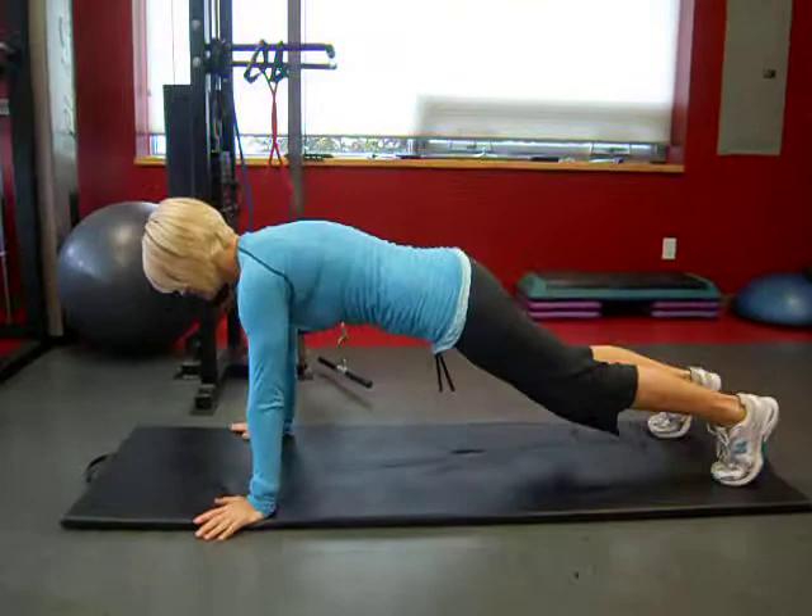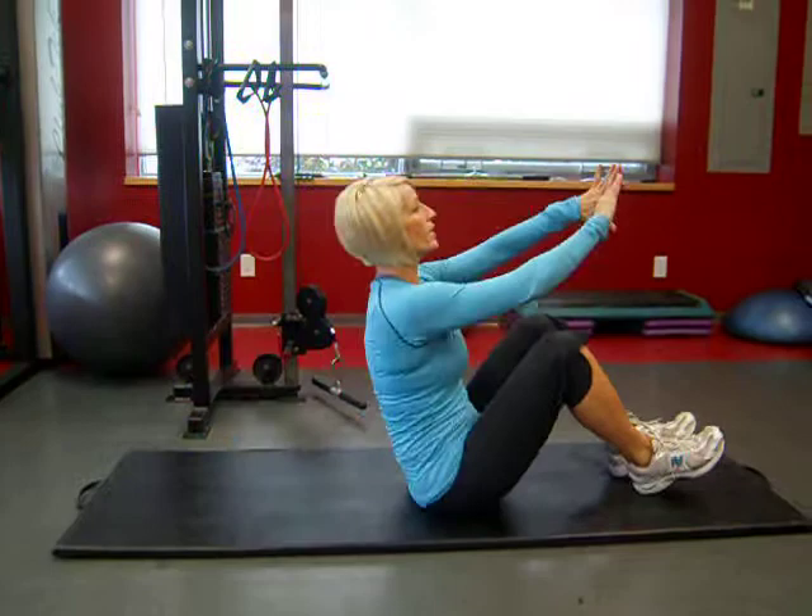Push-up position. Do one. Turn. Do one. Now do two. And two.